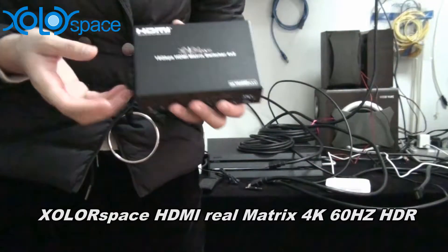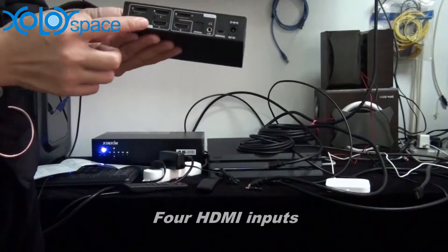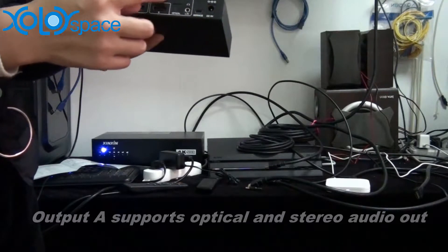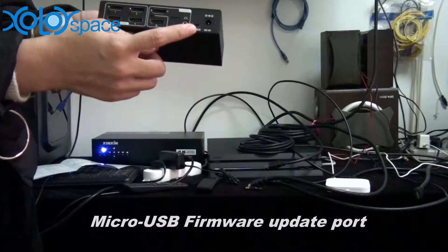This is the ColorSpace 4x2 HDMI matrix. These are the four HDMI inputs and two HDMI outputs. Output A supports an audio extractor to optical and stereo audio. It also has a micro USB port for firmware updates.